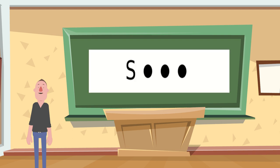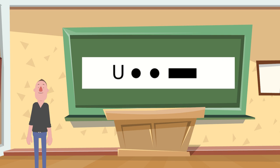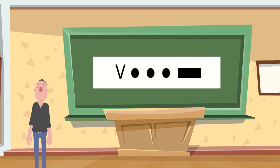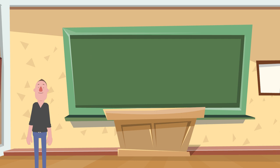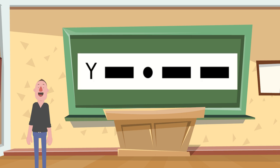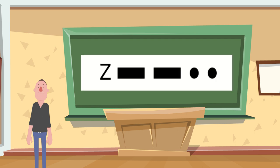S. S. T. T. U. U. V. V. W. W. X. X. Y. Y. Z. Z.